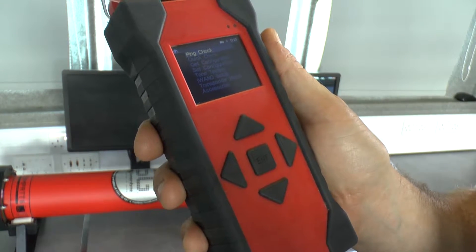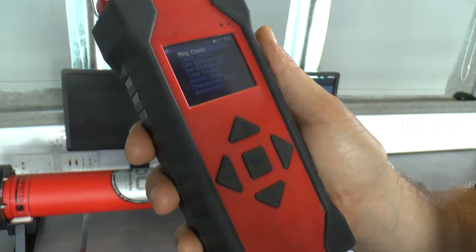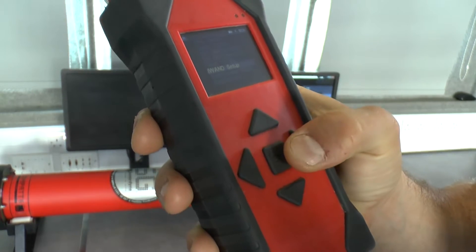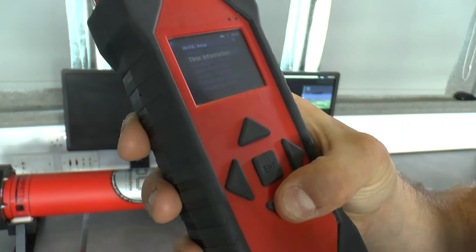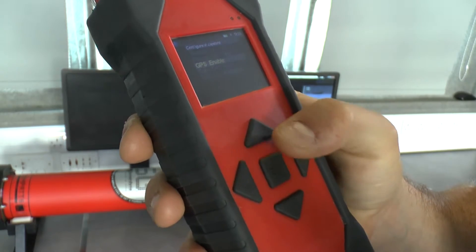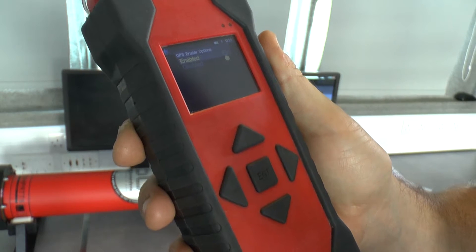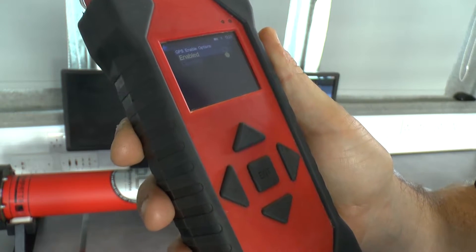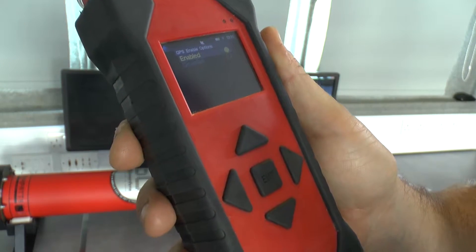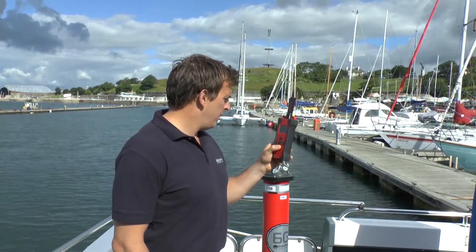Next, UTC time needs to be set. To do this ensure GPS is enabled by scrolling to iWAND setup, power saving, GPS enable. Make sure the iWAND has a clear view of the sky and within a minute or two the time will be displayed.